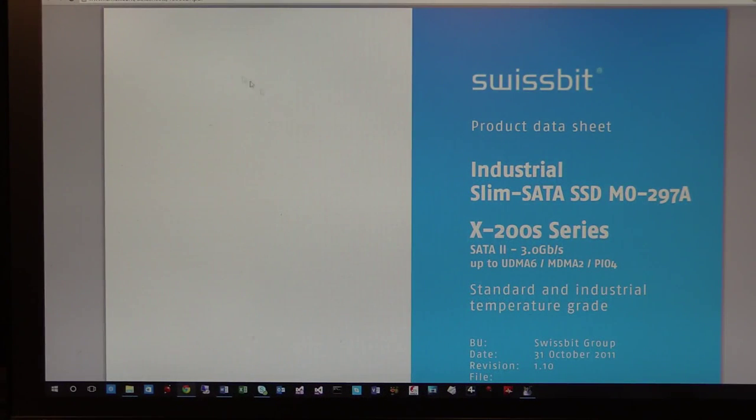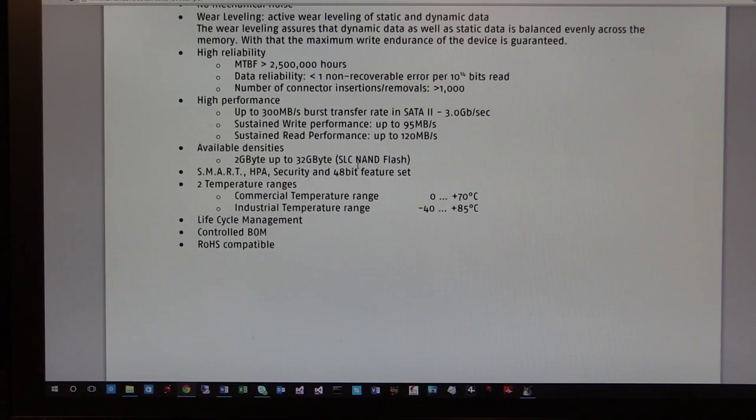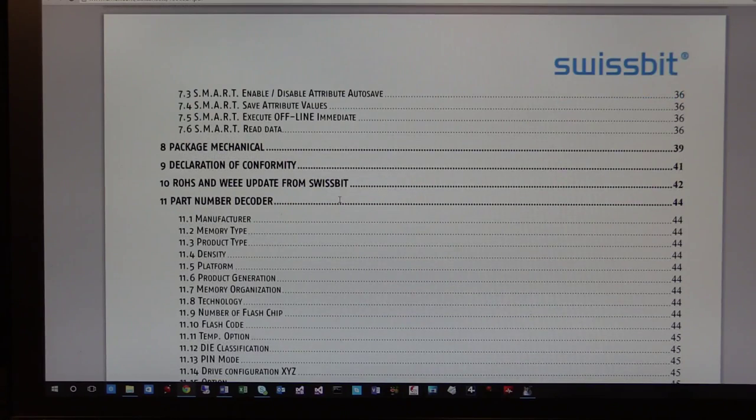This is a Swissbit datasheet from Farnell's datasheet library — you can also download it straight from the Swissbit website. For the slim SATA SSD MO-297A, which is what we have, we have the 8 GB one currently under test. Looking at some key specs: interface standard 3 Gb/s and 1.5 Gb/s compatible, UDMA 6 supported, PIO mode 4. It's using SLC NAND flash with 8-bit error correction per sector, 5V ±10% supply, 3.3V optional. We're in the industrial temperature range, and we've got the 8K device at the moment.